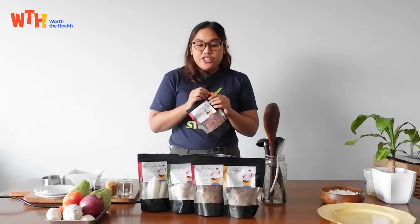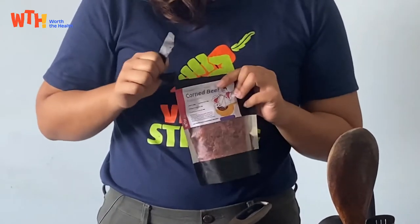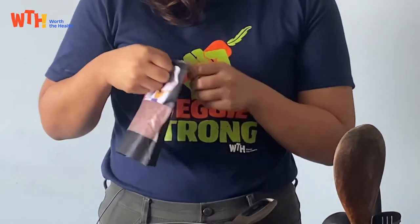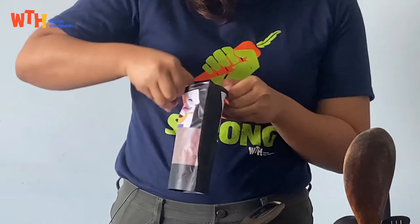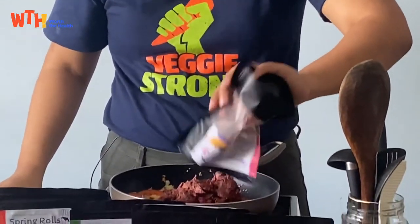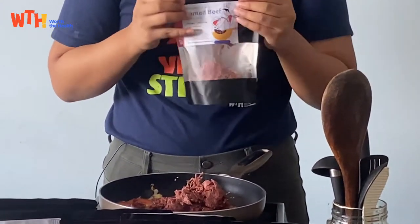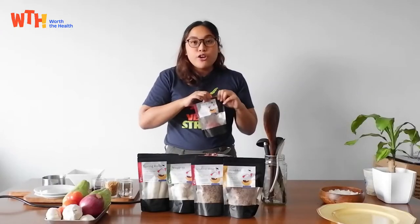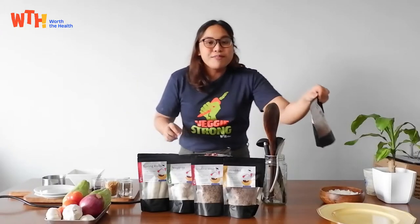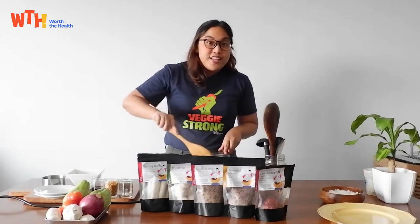A perk of our packaging is that it's resealable. So if you don't need to use the whole pack you can just seal it and put it back in the freezer. This helps keep the freshness of the product longer. I like this feature because with usual packaging of other products you have to find a microwavable container or an empty ice cream tub just to store it properly. So that's really useful.